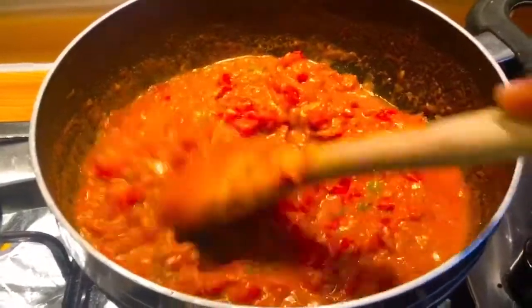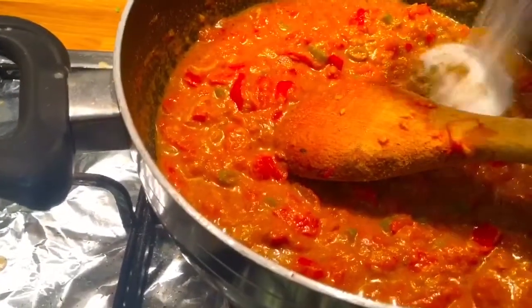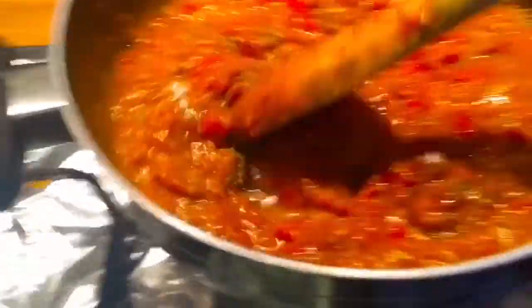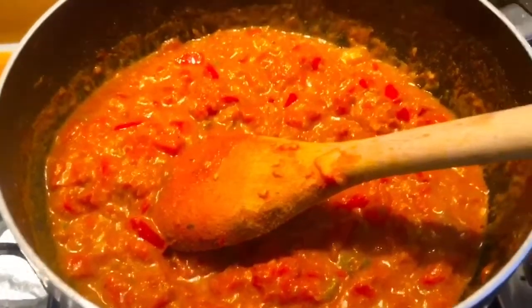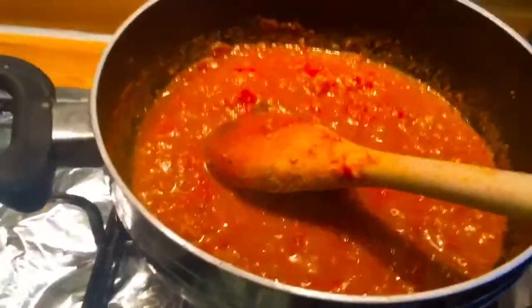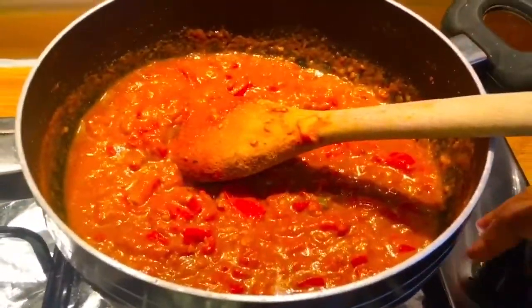After 5 minutes, chutney is almost ready. Now I'm going to add sugar and roasted cumin powder. Let it cook for another 1 minute. Chutney is ready — turn off the heat.